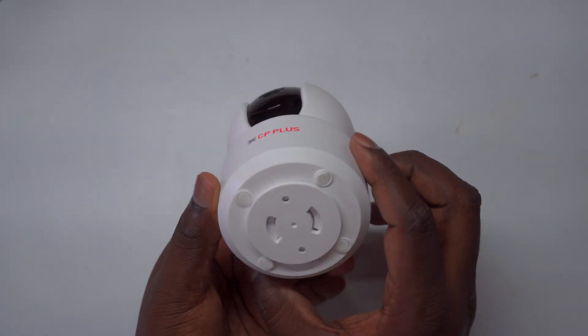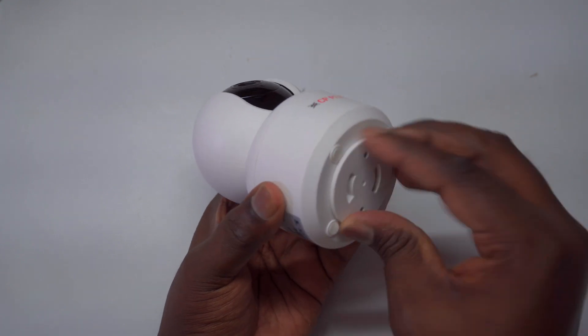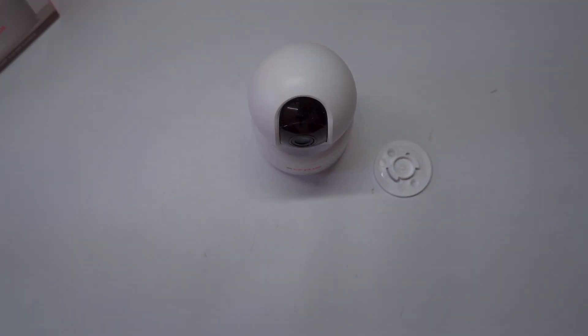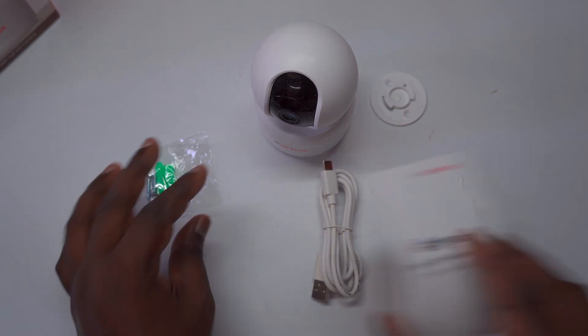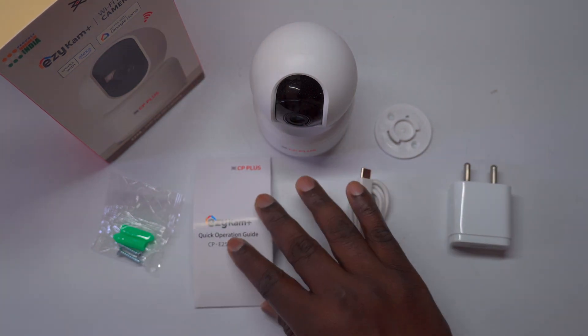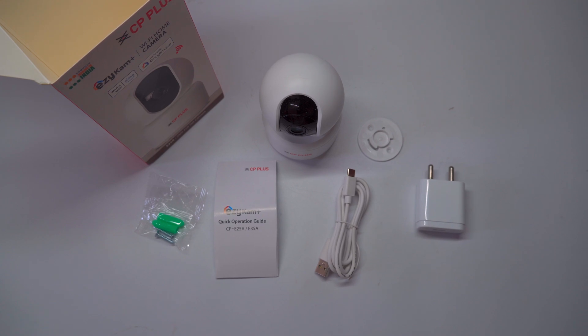It also features infrared lights for clear video feeds in low-light conditions, so you can rest assured that everything is captured day or night. For those using smart home systems, the CP Plus EasyCam seamlessly integrates with both Alexa and Google Home for easy access. Included in the package are essential accessories for a hassle-free installation, such as a user manual, a drill template, a DC power adapter, and a camera mounting bracket with screws.